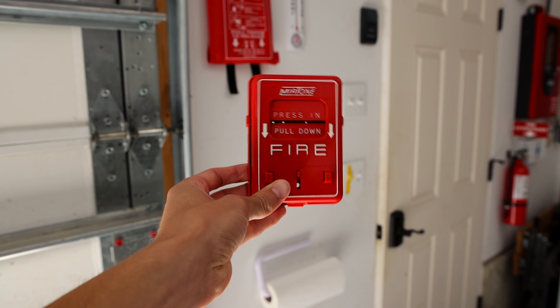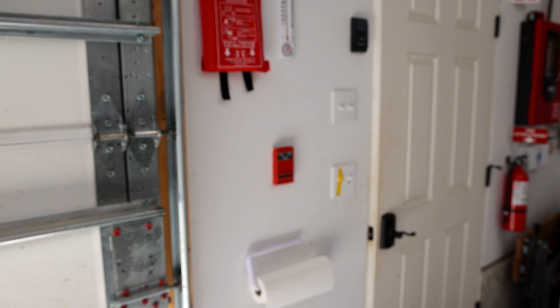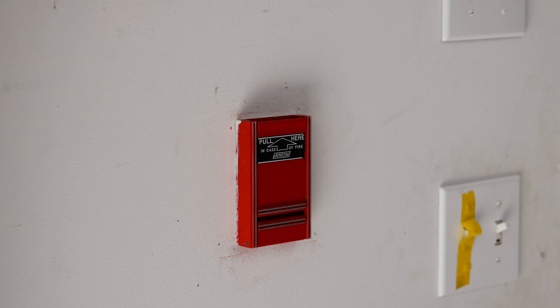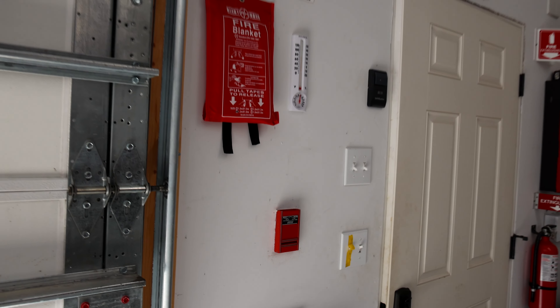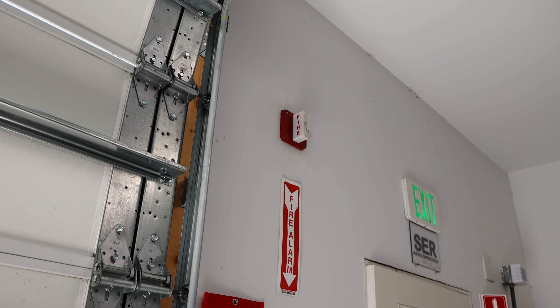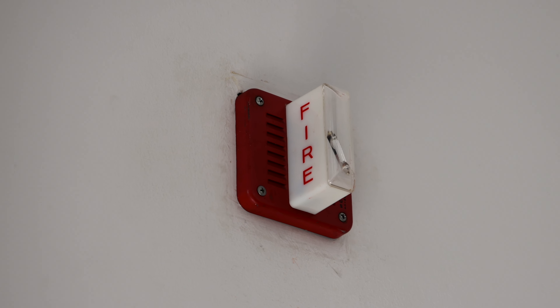For the pull station, I've replaced the Mirtone pull station from the last system test with a different Mirtone pull station. This is a Mirtone 73303U. For the alarm, it is the same as the last system test — it's the Cerberus Pyrotronics MTL-S15-S. However, I have changed it to a new tone.